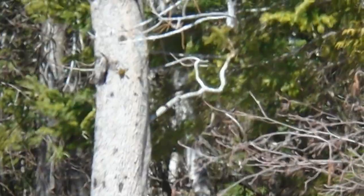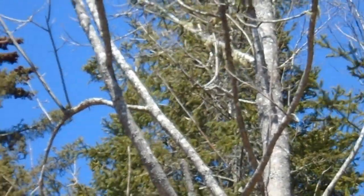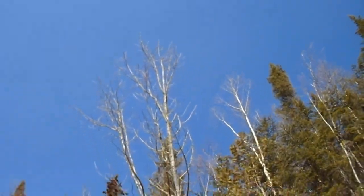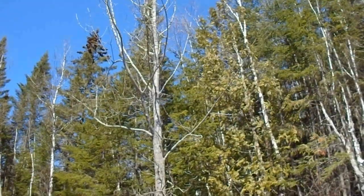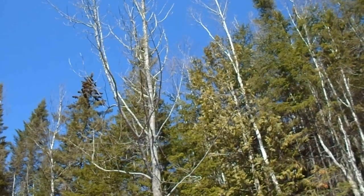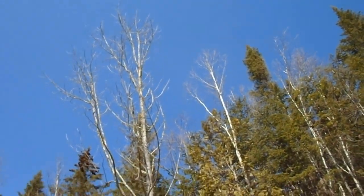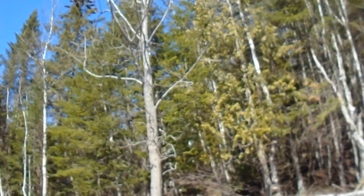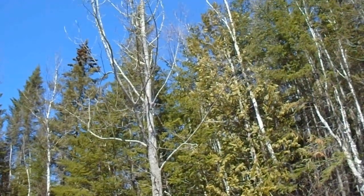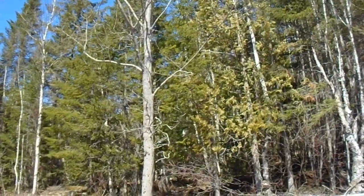This fella is practically just downright beautiful - he's got probably a 60% crown, no signs of dead or dying branches, no signs of stress. I would also go around the backside and check his trunk to make sure there's no scars or bark sloughing off, but right from here he's looking in good shape.